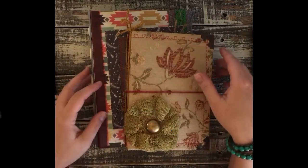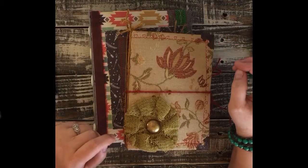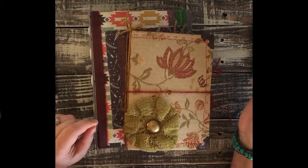Hi everybody, it's Kendia here. I'm back to share a couple books with you. It's been a while since I've filmed anything and that's because I've been moving. I'm now in Arizona near Sierra Vista where it's a little bit warmer for the winter, so I'm happy for that.